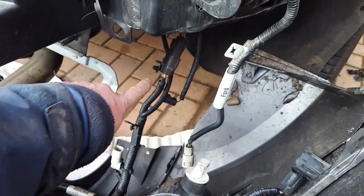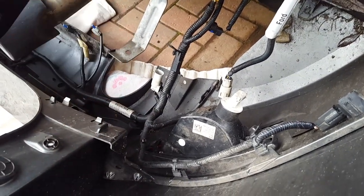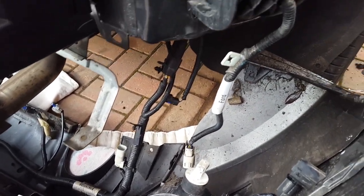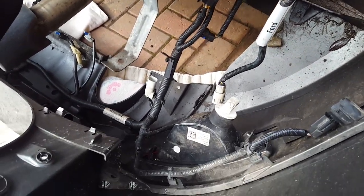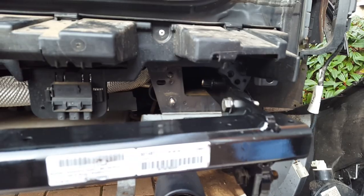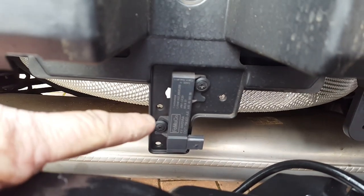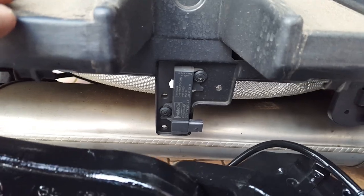I'm not moving the bumper back any further because I've left the main loom into the rear bumper connected. I always try to avoid taking things apart that I don't need to when it comes to electrics — there are little rubber seals in there and you don't want grit getting in. Admittedly the car's only six months old, but it's still best not to take looms apart unnecessarily. This sensor here is your keyless entry sensor — I'm hoping to get away without moving that, but we will see.